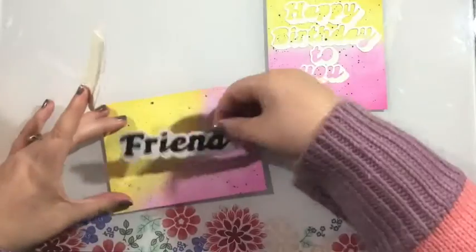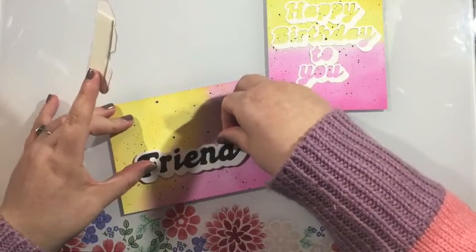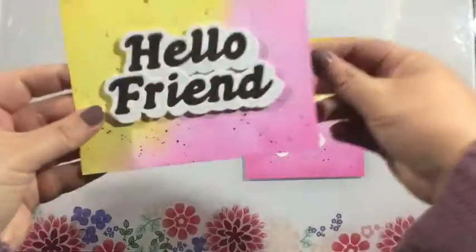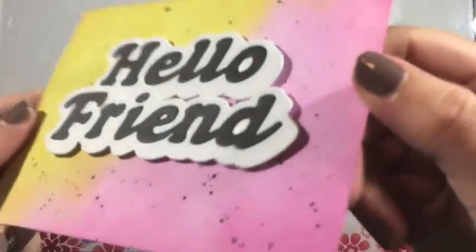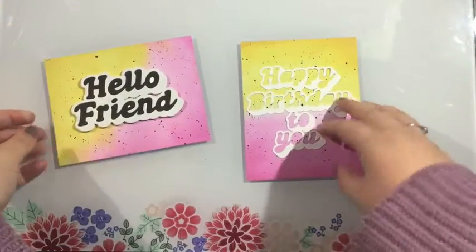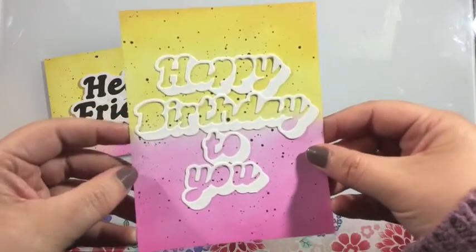Here's where you can see that the backer piece I added really made it easy to add some foam tape — I didn't have to mess around with little pieces, I could just go ahead and add those right on. Here are my two completed cards. These came together in minutes, and these shadow word die sets are great for having easy and quick cards.